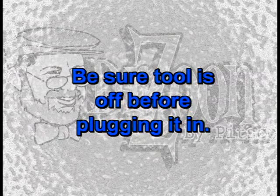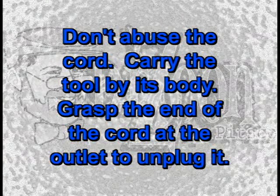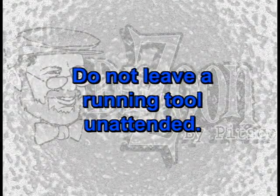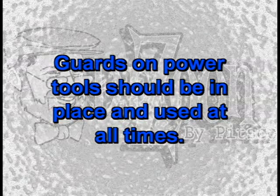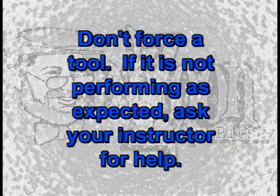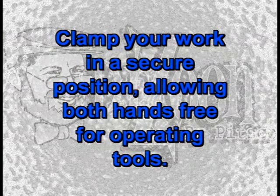Be sure the tool is off before plugging it in. Don't abuse the cord — carry the tool by its body and grasp the end of the cord at the outlet to unplug it. Remove any adjusting keys or wrenches before turning the tool on. Do not leave a running tool unattended. Always wear eye protection. Guards on power tools should be in place and used at all times. Don't force any tool; if it is not performing as expected, ask your instructor for help. Clamp your work in a secure position, allowing both hands free for operating tools.